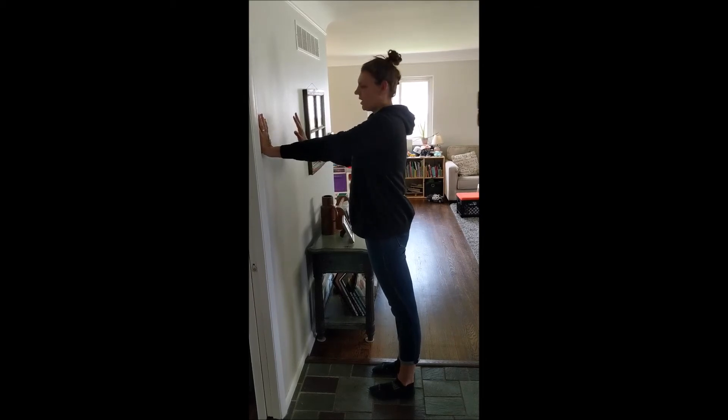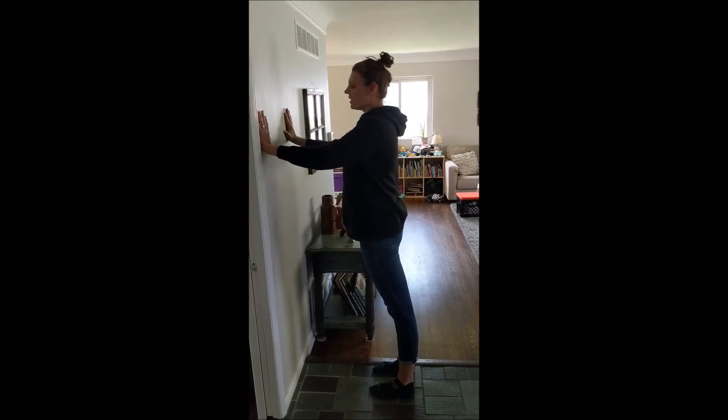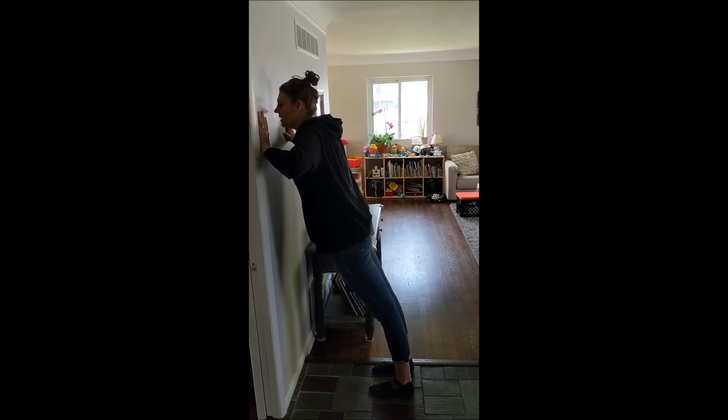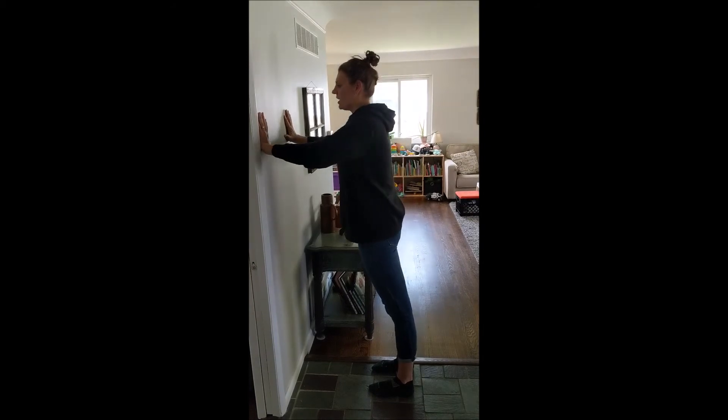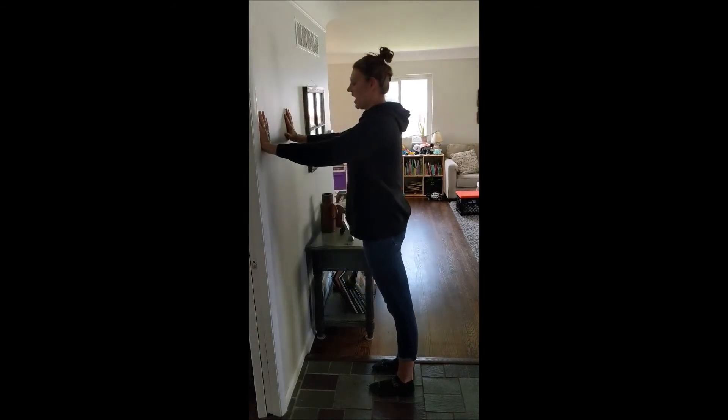You should have about a 90-degree angle here. Then you're going to lean into the wall so that your elbows are bent, and then push back out so your arms are straight. We're going to repeat this ten times.